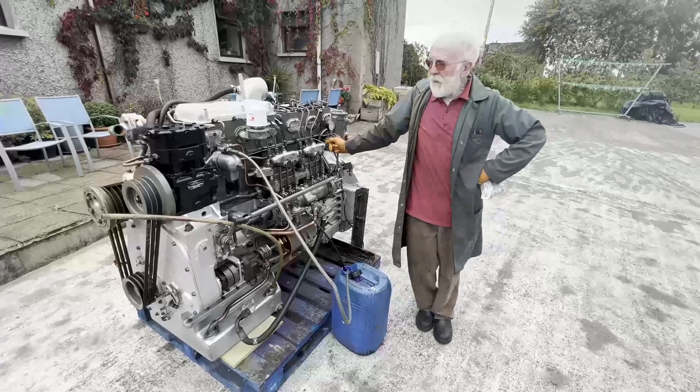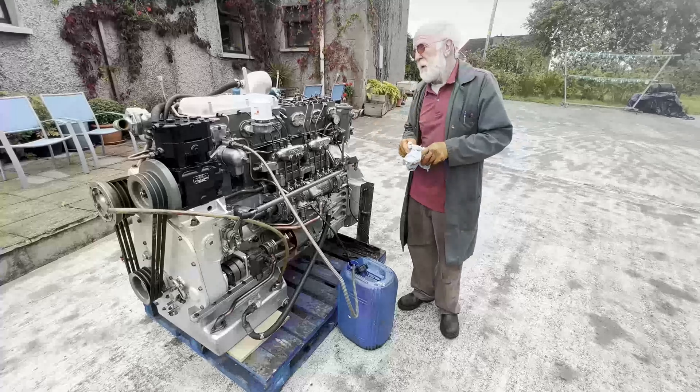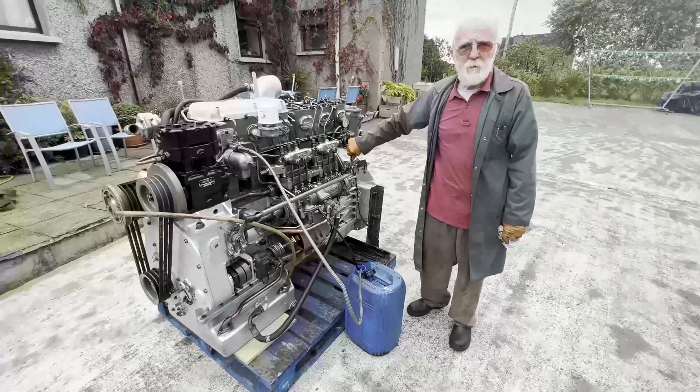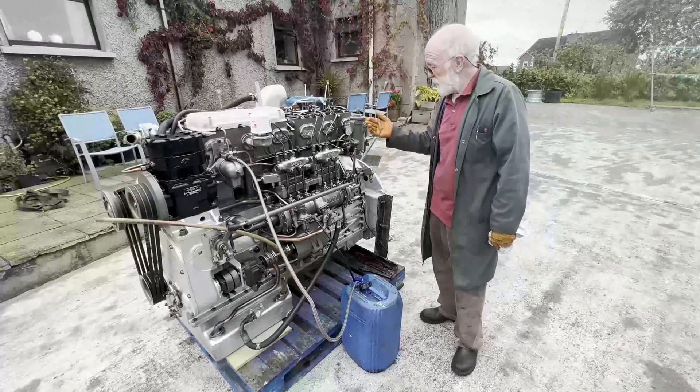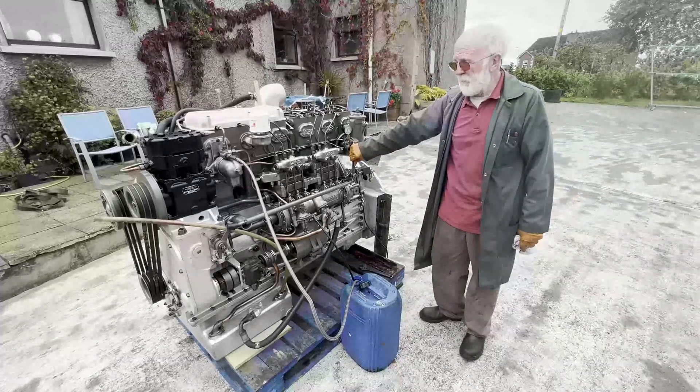Hello everybody. I think the last video I shot was of a pure marine engine, so I just thought today to play it fair we would take a look at a pure automotive engine. We'll take a look at some of the features on it and how it differs from the marine engine.